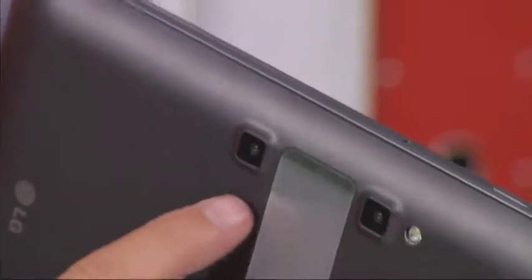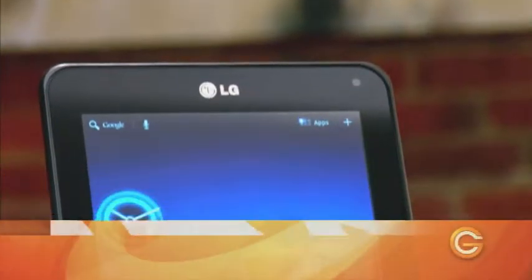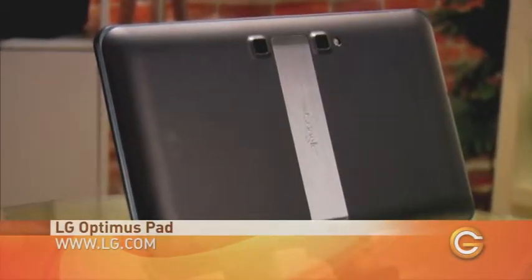So let's move away from the gaming and straight to the Optimus 3D pad. Again, here we're met with a portable handheld device armed with three cameras: one front-facing 2D camera and twin 5-megapixel cameras on the back. It's got an 8.9-inch screen, putting it squarely between tablets like the 7-inch BlackBerry PlayBook and the 9.7-inch iPad and iPad 2.